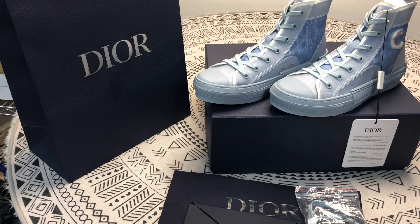Hello everybody, my name is Angela. Welcome to my channel. Today let's share the Dior Sneaker.